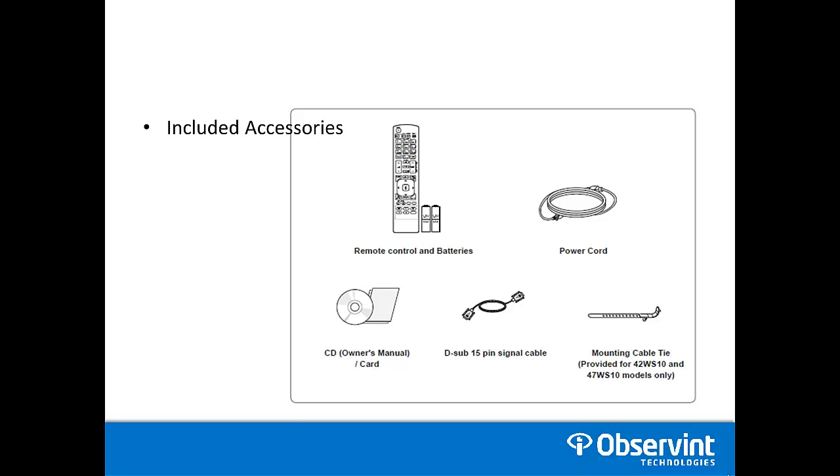Included accessories are the remote control, power cord, a CD which also includes the owner's manual, a D-sub or VGA cable, and a mounting cable tie. Note that the mounting cable tie is provided for the 42 and 47 inch models only.